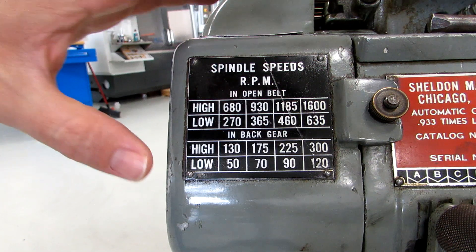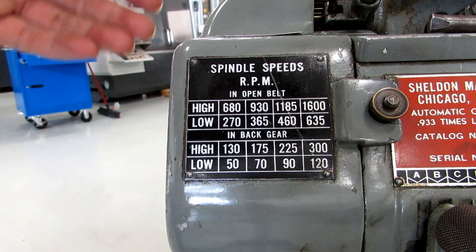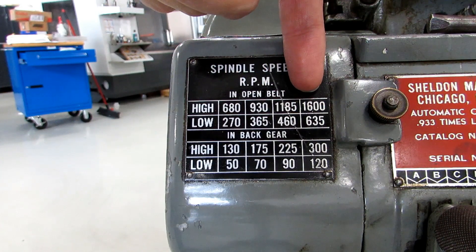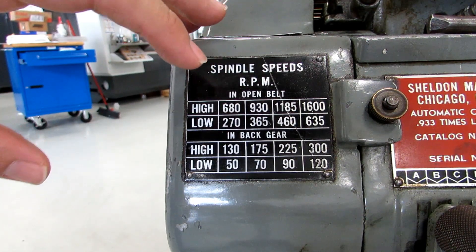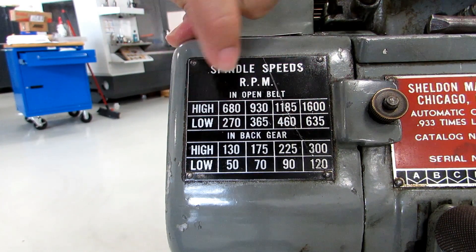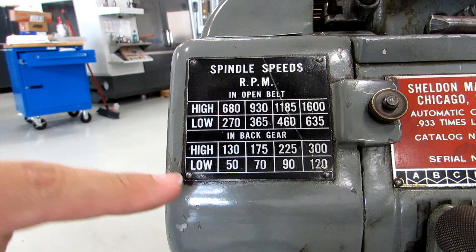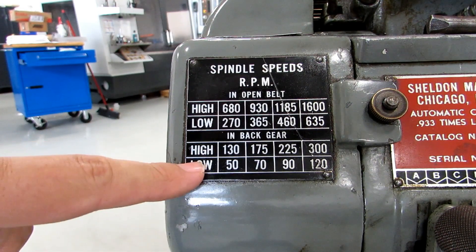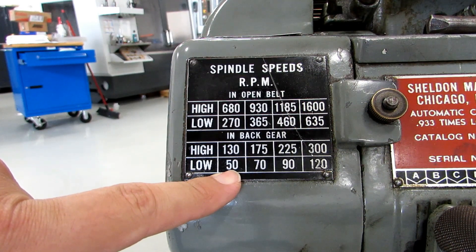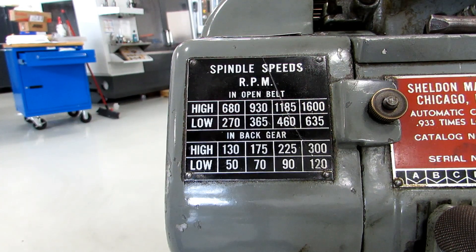On this machine the speeds are all changed by changing the positions of belts, and you have 16 speeds. There's a high and low belt position and then there's four pulley positions going from the motor to the jack shaft. So if you wanted 1600 RPM you would need to be in the high belt position, all the way to the right on the shivs. If you wanted 50 RPM you would need to be in the low belt position, all the way to the left on the shivs. This machine also has what's called a back gear for the lowest speeds, which I'll show in a minute.